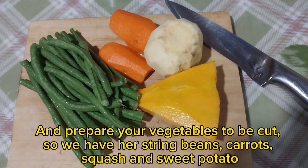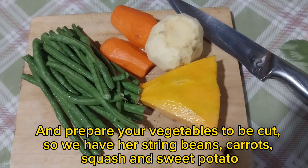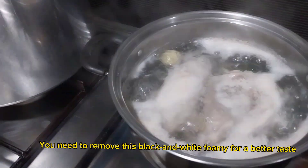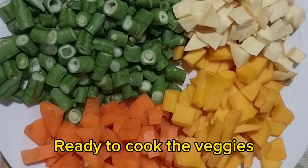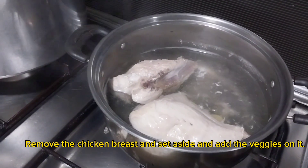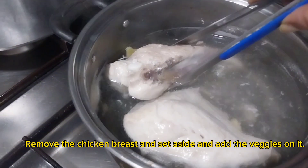We have string beans, carrots, squash, and sweet potato. You need to remove the black and white foamy residue for a better taste. Once ready to cook the veggies, remove the chicken breast and set it aside, then add the veggies in.